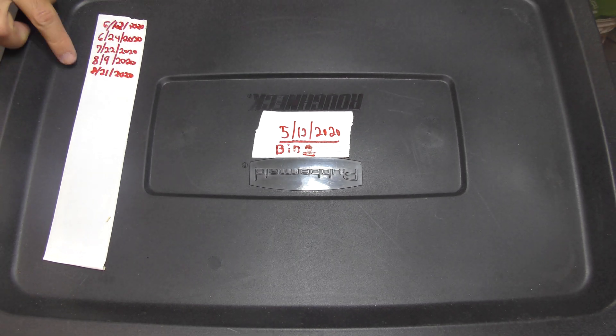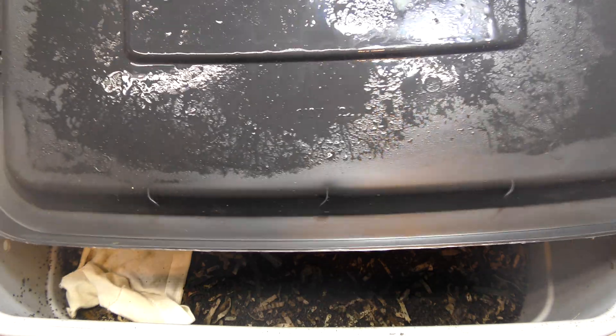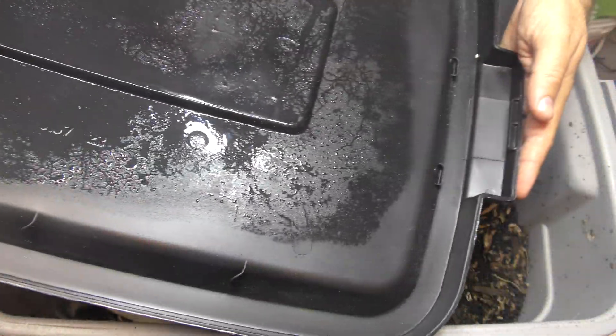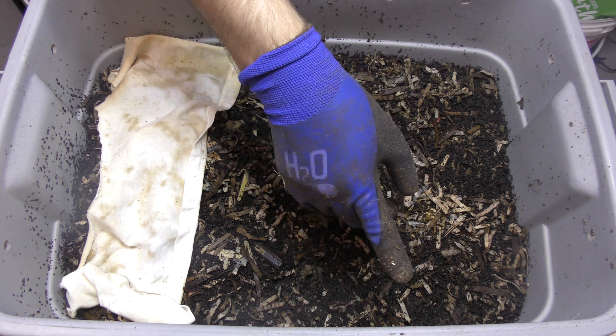Here's bin one. I already marked today's date of 8-21, so from 8-9 to 8-21 is 12 days. There's quite a bit of moisture on the top here — looks all right, a little dry on one side comparatively. Last time we marked where we fed with a white cloth, and that's the side we fed on. I'm seeing only a couple of worms on the sides, actually very few.